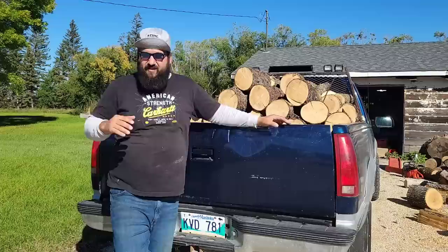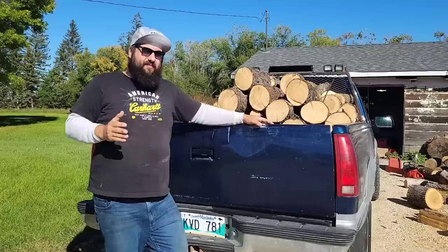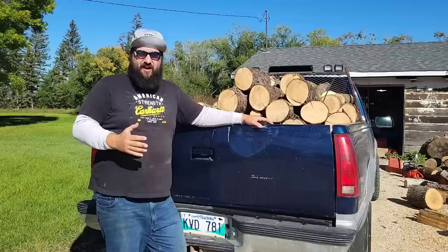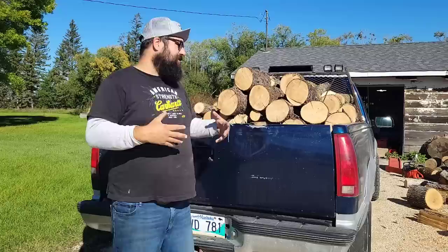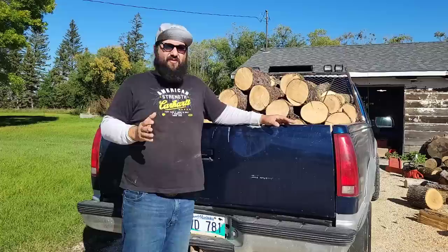I wanted to do a little video that I've kind of done but haven't. This video is going to be answering a question I get all the time — I get emails all the time and comments: 'Tin Man, what's your favorite saw? Which saw should I buy? Do you like this saw, do you like that saw?' So I just thought I'd do a video. Let's talk about saws — not necessarily ported saws or any of that kind of stuff. Let's talk about saws that I like, saws that I own, that I don't run, and I'll tell you why I don't run them.